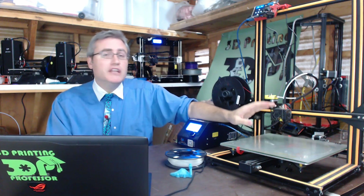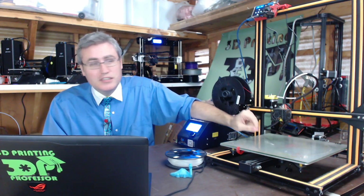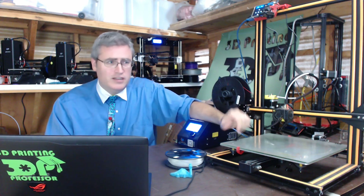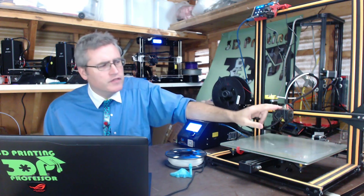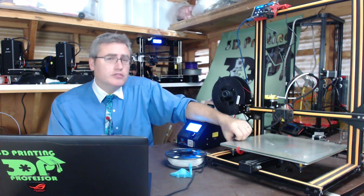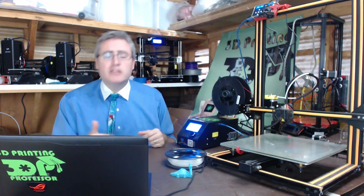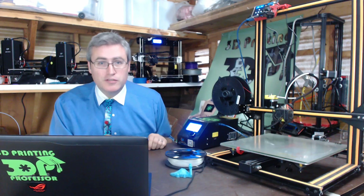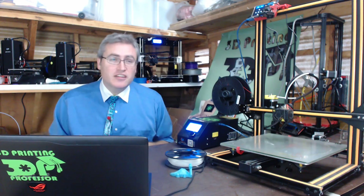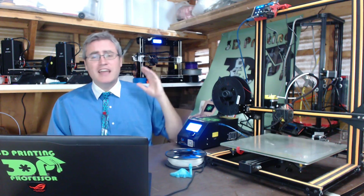I can't even complain about the materials. I was using high temp materials on day one, running a lot of ASA through this thing without a bit of problem. It's not PLA only — it'll use the good stuff. Also, Creality — this is one of the older CR-10s — but the newer CR-10s have taken community input, fixes the community has made, and put them in newer versions. A company that actually listens to their users and improves their machines — nothing to complain about.